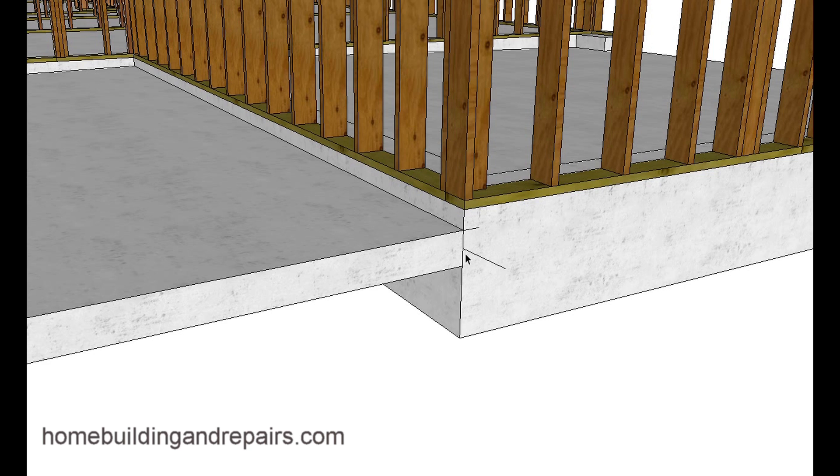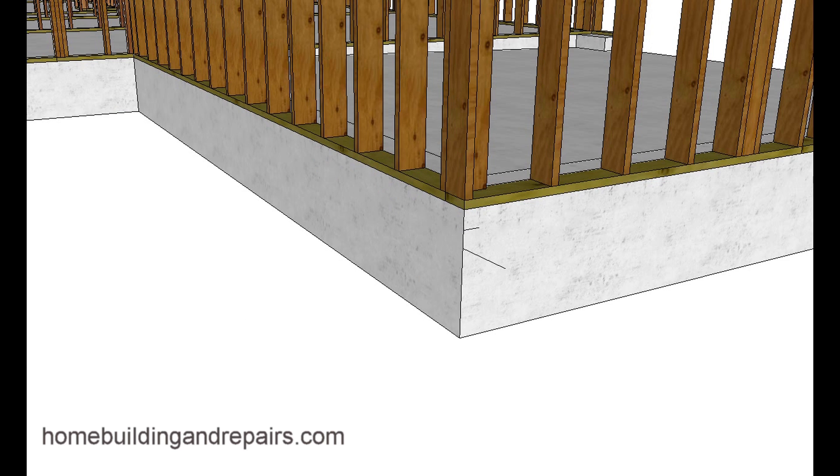So somehow we have it entering into about where the middle of this slab would be. It's a six-inch slab and I have a mark here for the top of the slab. Instead of going straight in, we're going at an angle to see if we can get a little more strength.